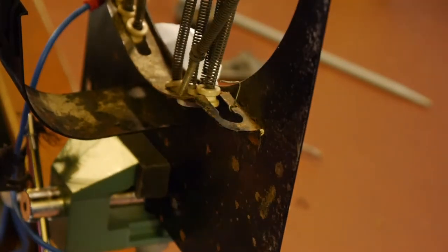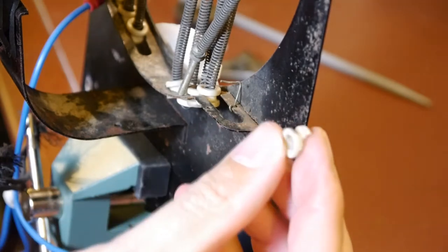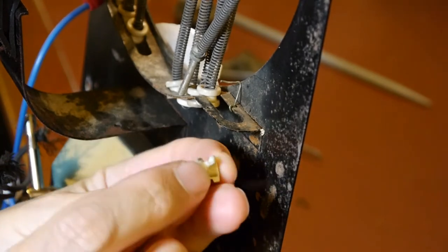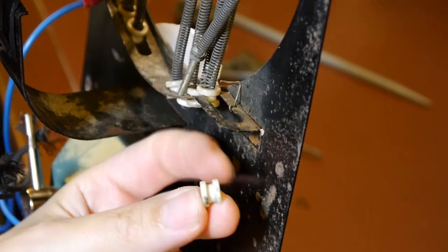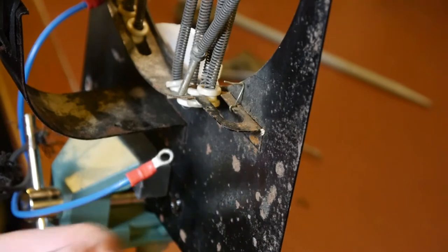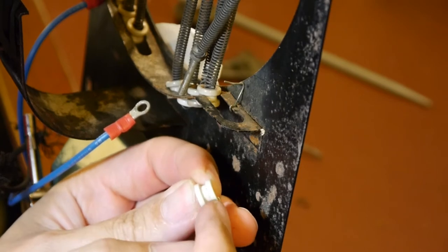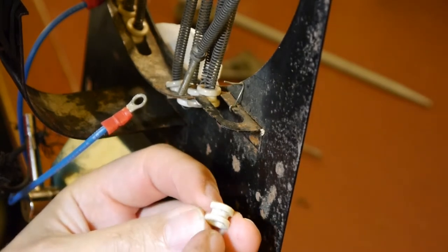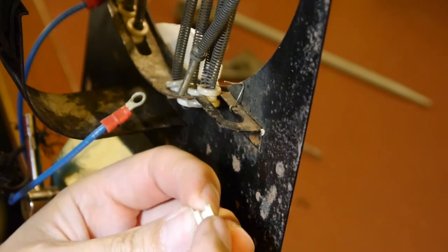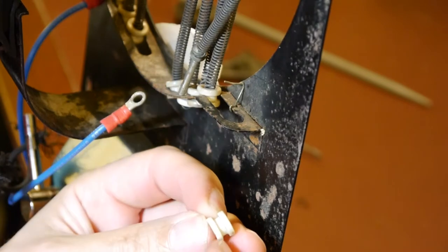Oh bugger, dropped it! Okay, back again. Yeah, you can see it's kind of bobbin-shaped and the bit's broken off there. It should look like that - there's a big hole here and then there's a slot. It's narrow in the middle - it's got a narrow waist and then it has skirts that stick out on either side, wider than the middle. So in the middle it's got a narrow diameter and then it's wider at each end.